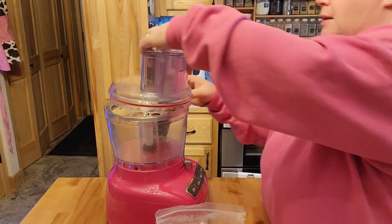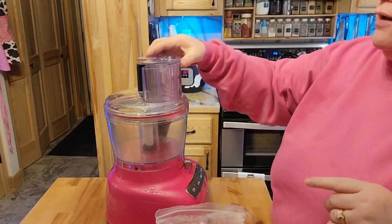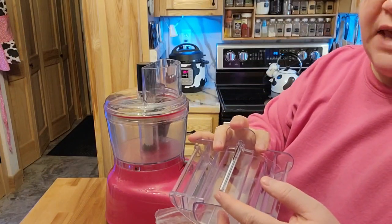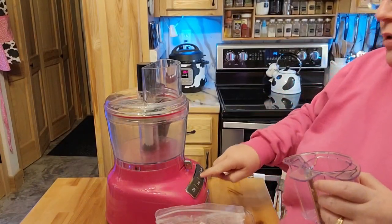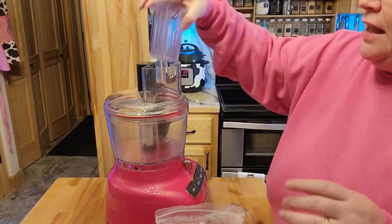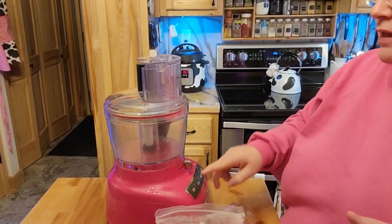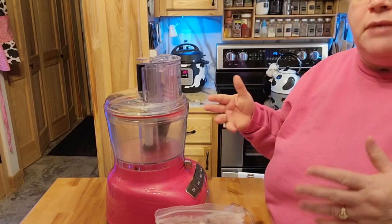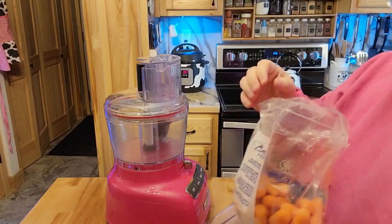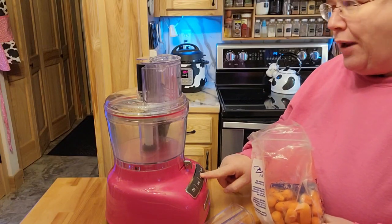Go ahead and put on the lid. I don't know for sure if you guys have one of these or not, but most of those come with that little safety thing. If I tried to turn this on right now, it wouldn't go because this is not in here saying it's safe. So as soon as I put that in, then I can just go ahead and shred or slice or whatever. It's going to get a little bit noisy, but that'll be right here.